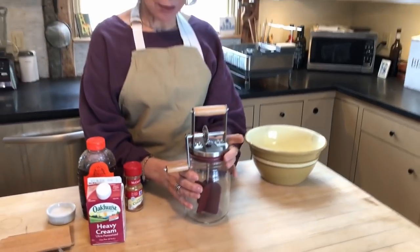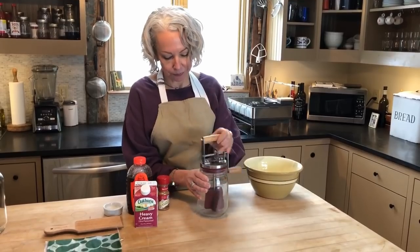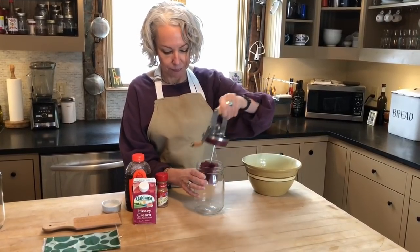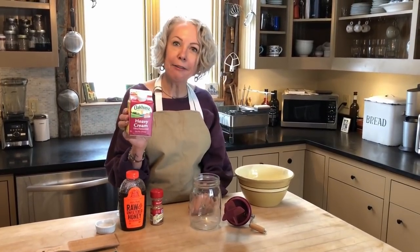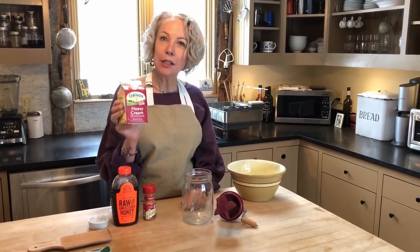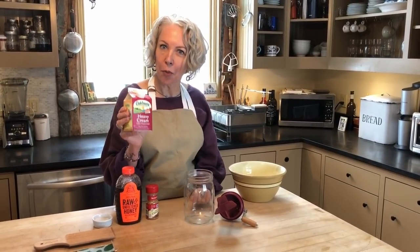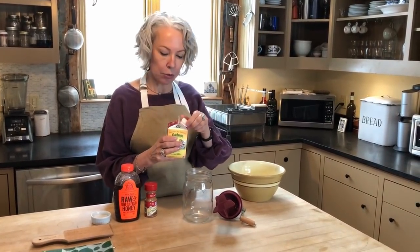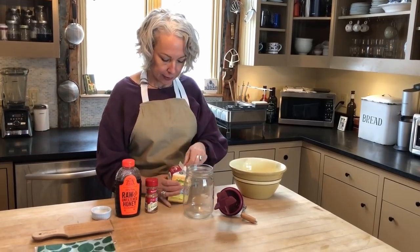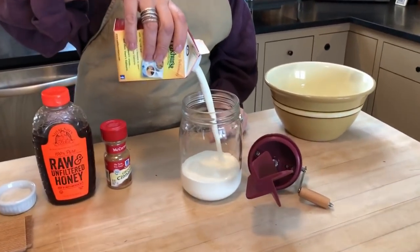To begin, just open the butter churn. You just need a pint of heavy cream, and it's best — your cream is going to churn more easily if it's at room temperature. I recommend leaving it out for about two hours before you're ready to churn it. Cream is the only ingredient.